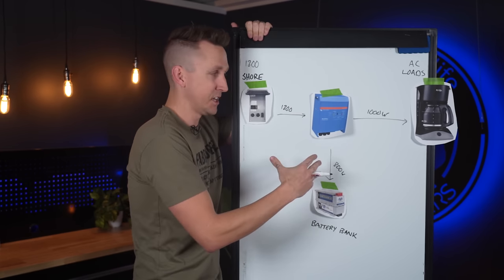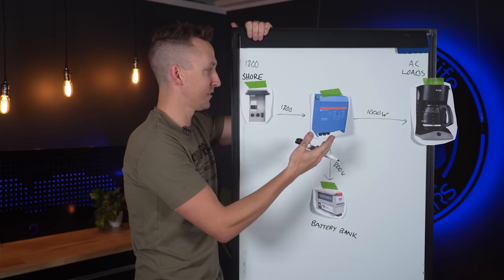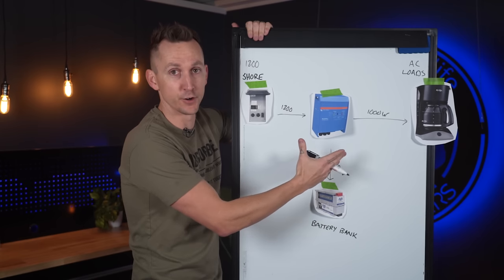This concept is just how an inverter charger works — it's not a Victron-specific thing. This is the same for Victron, Outback, Schneider, or whoever. That's just how an inverter charger works.